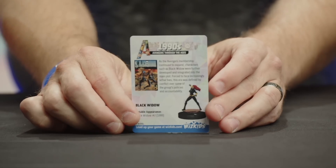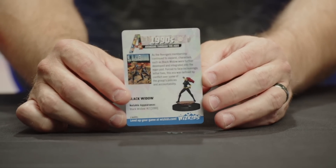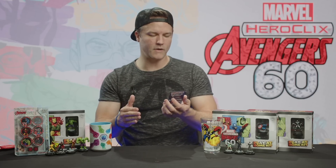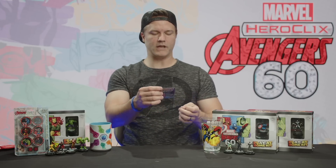The second insert card is 'Avengers Through the Ages — 1990s,' featuring Black Widow and talking about the 90s Avengers runs. The Avengers membership continued to expand, characters like Black Widow were further developed, and the era was defined by conflict over the group's policies and accountability. The 90s were also when everybody pushed things a little too far — big upper bodies, tiny little legs — but there you go, that covers our two boosters today.